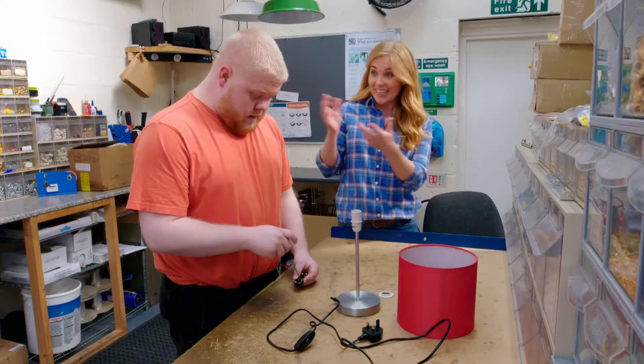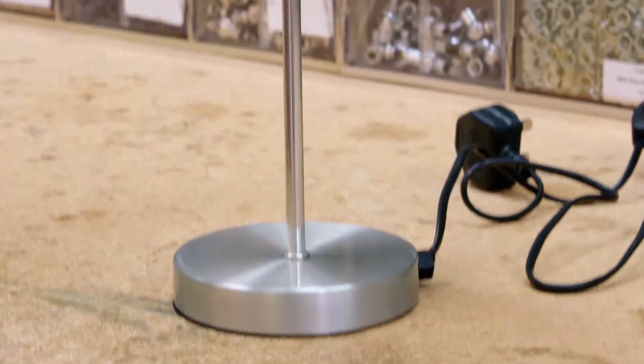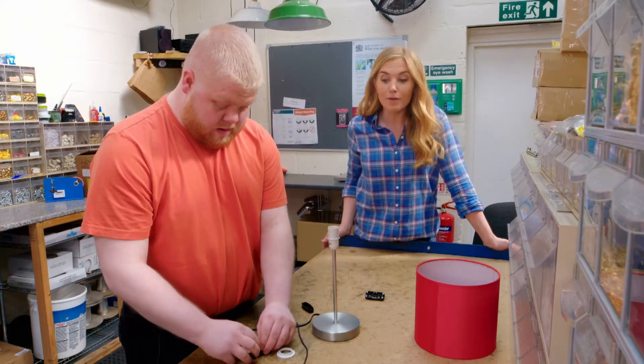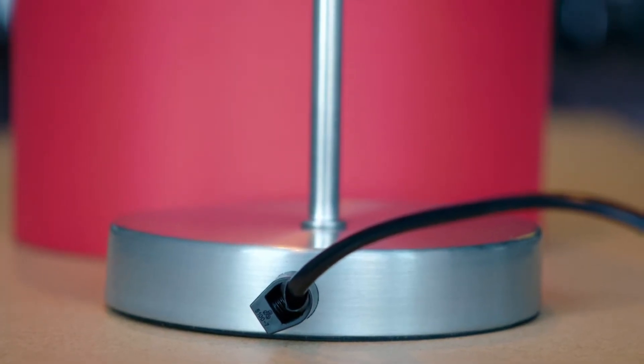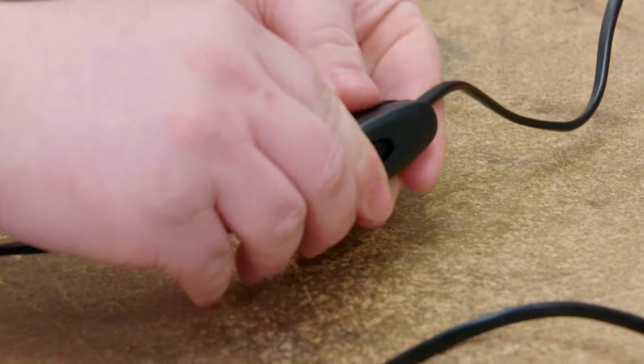That was really interesting, but I think we should see it for ourselves. Now, you must never play with a lamp or a switch, but I've got special permission to see all of the different parts being put together. This is Billy, and it's Billy's job to put together the lamps here in the workshop. First, Billy takes the base of the lamp — that's the part that helps the whole lamp stand up. Can you see there's a cable coming out of it? Inside the cable are the wires. And now Billy's fixing together the switch.